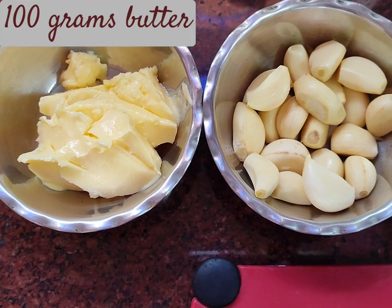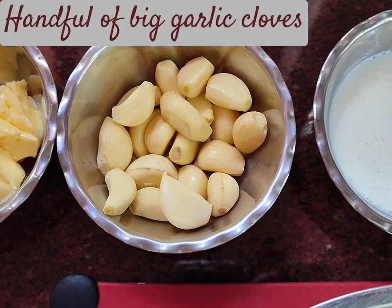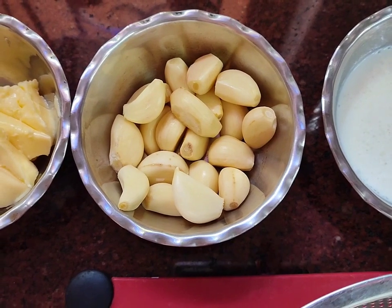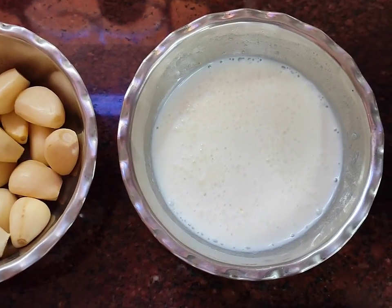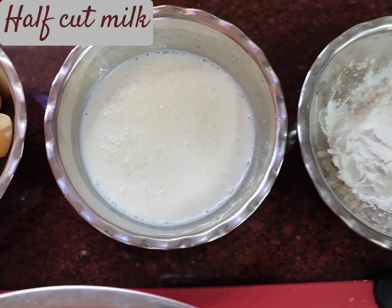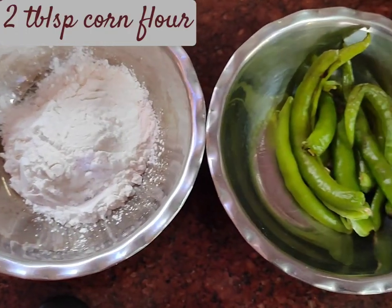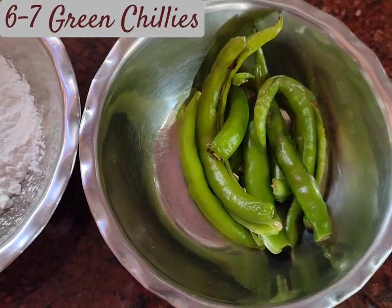For this recipe I've taken about 100 grams of butter, a handful of big garlic cloves — the more garlic the better, so be generous with your cloves. I also have a little bit of milk, that is half a cup of milk, about two tablespoons of corn flour, and of course my green chilies — use as much as you want depending on how spicy you'd like it.